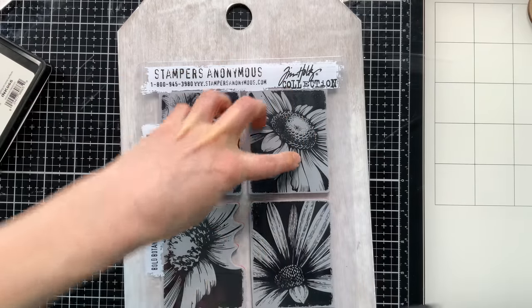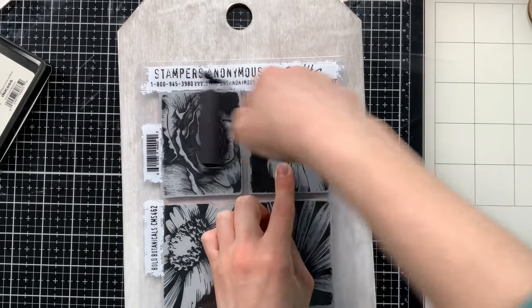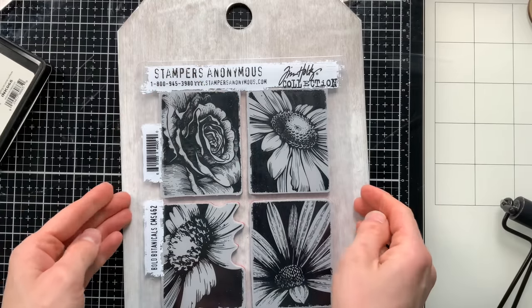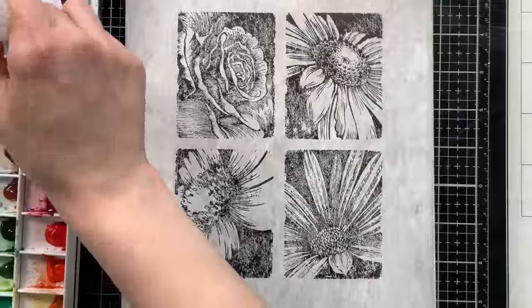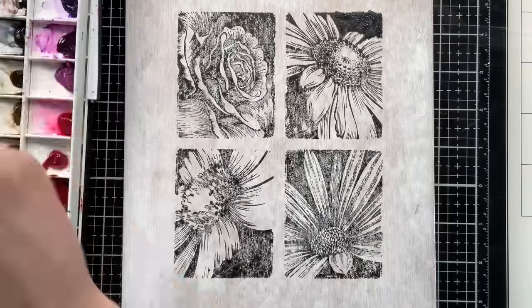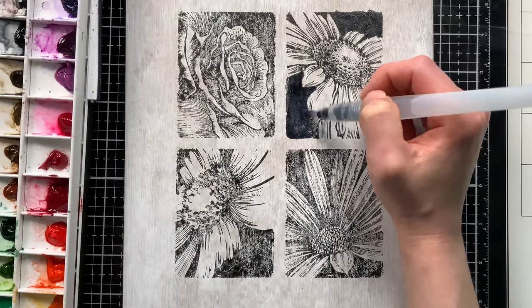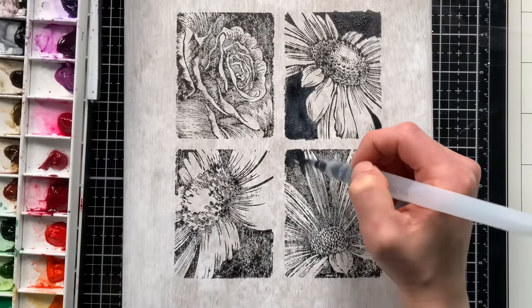I'll ink them up and stamp them down onto my tag all together on the backer card, then use a brayer to help give some pressure. This isn't going to stamp 100% perfectly, but that's okay because we're going to fill everything in with watercolors. Now I'm bringing in my watercolors and starting to fill all the areas in, including the background stamped with black ink. The stamping adds some nice texture through the watercoloring, which adds interest to the background of each of these florals.